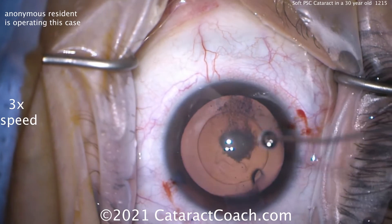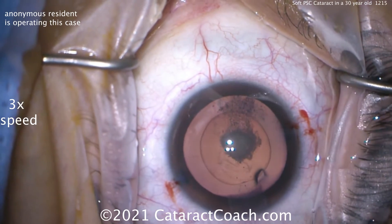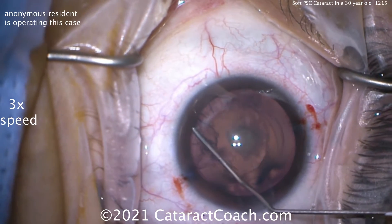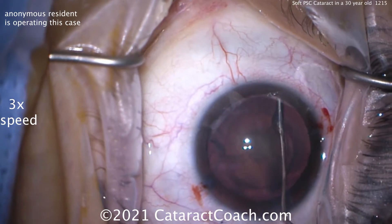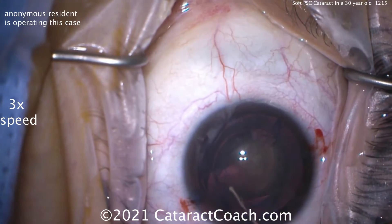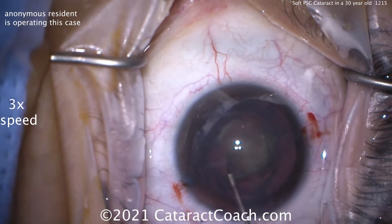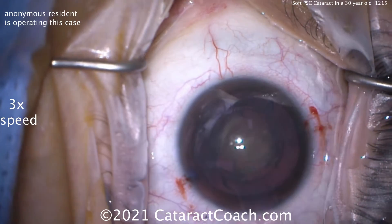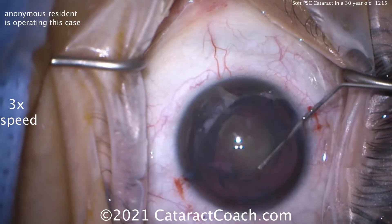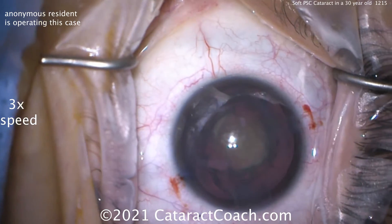Now, this is not a posterior polar cataract, but if it was, you'd have to be super cautious with hydrodissection. Here, we don't have to worry about that. The fluid wave goes across — it'll go just fine, no issue there. The nucleus comes up out of the bag. Great idea — get it out of the bag. Hydrodelineate. Put lots of fluid there. All this hydrodissection — fantastic idea. Why? This lens is soft, completely soft.